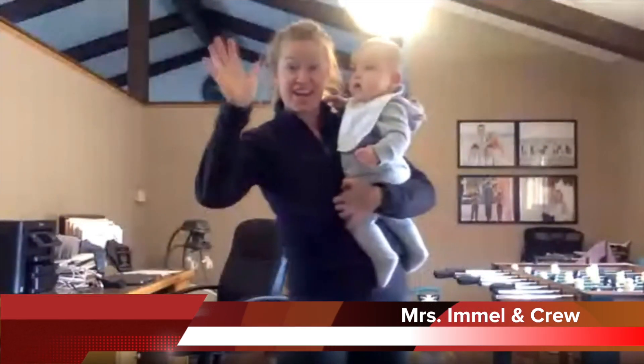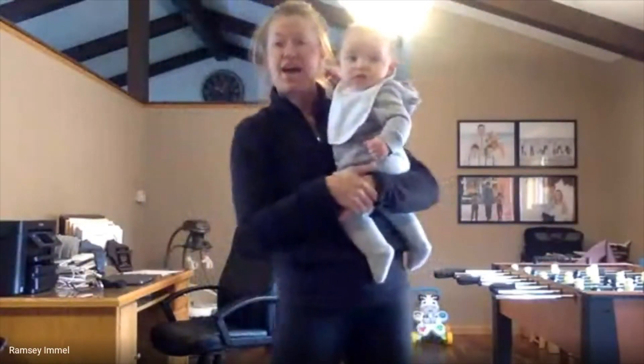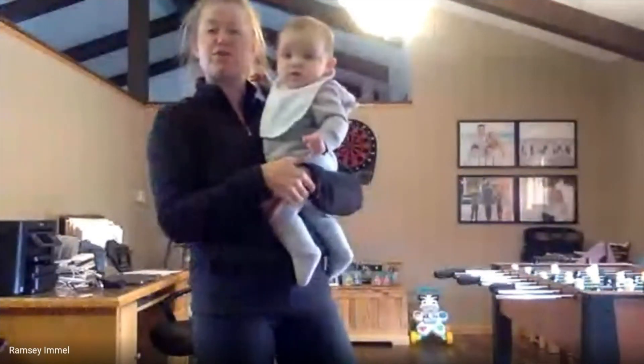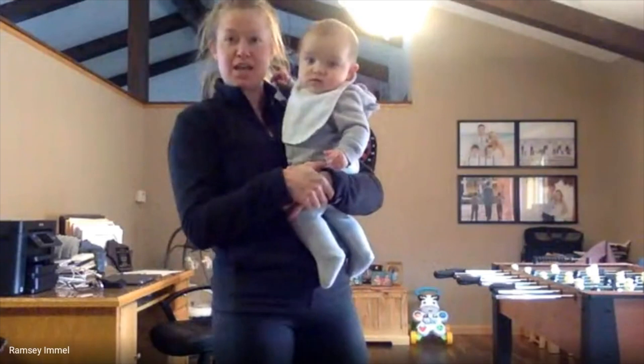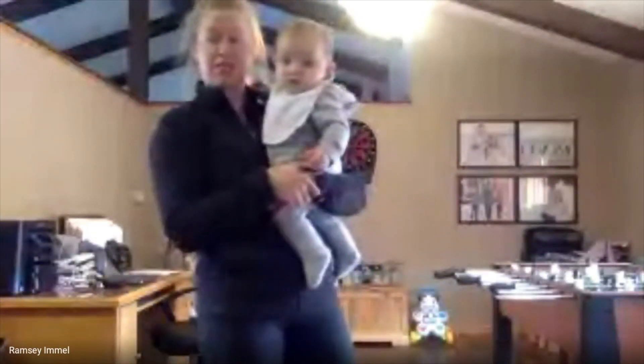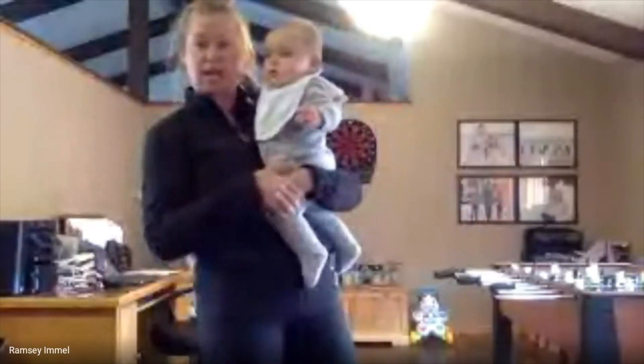Hi Oriole Nation! Mrs. Immel and crew here. Now some of you might have weights at home, but for those of you who don't, some fitness tips to keep you healthy and active. Obviously going outside is great, but we look like we're supposed to get some rain this weekend.